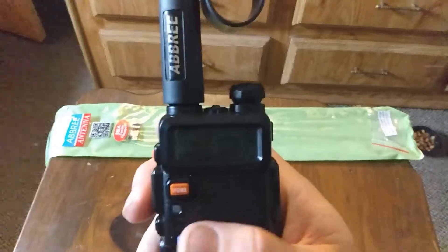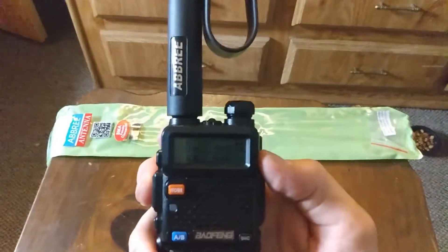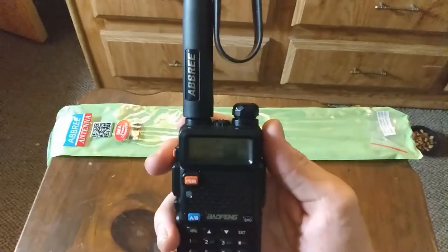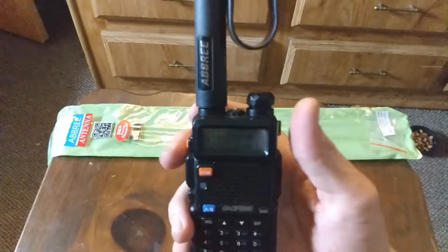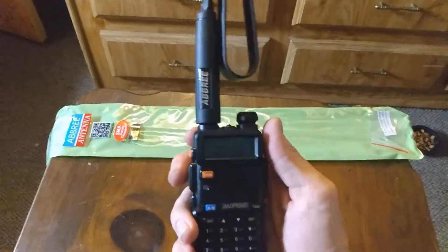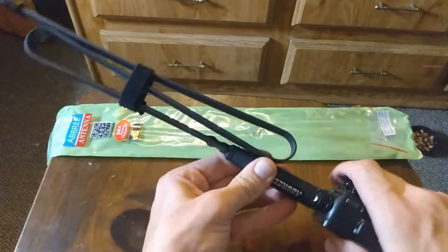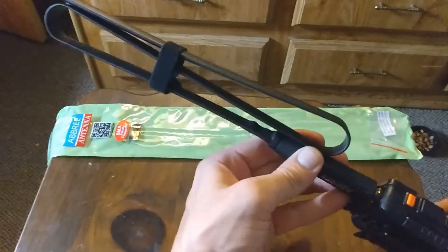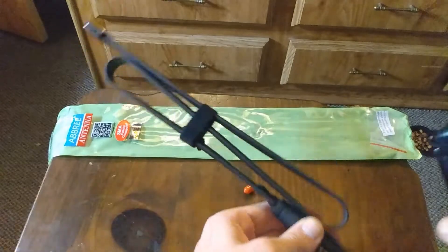I'm getting my GMRS license right now, so I'll be able to do some real communication testing and range tests. From the range tests I've done so far I'm only talking to people I know, so I can't really do proper GMRS testing yet — but I'm buying my license right now.